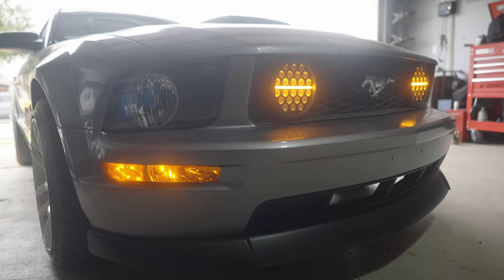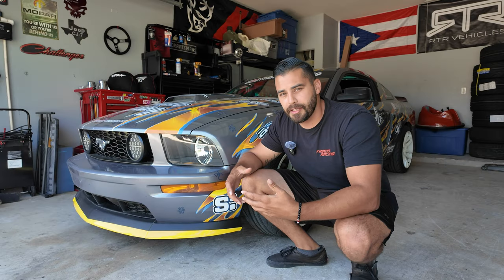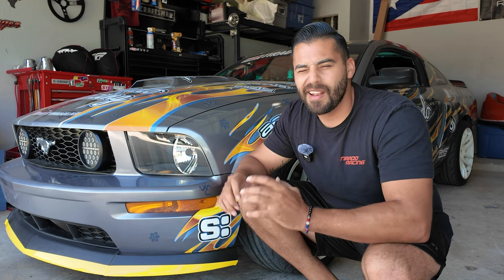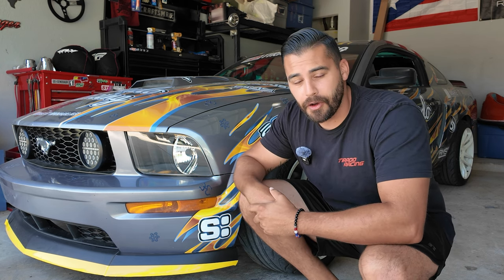Now the fog lights — they're not Ford Mustang fog lights. They're a Jeep headlight that I had to wire in to make them work with the fog light switch. These specific fog headlights, they no longer make them. I got them on Amazon, but any Jeep seven-inch headlight will fit into the factory fog light grille.